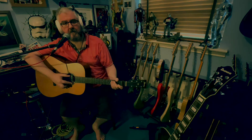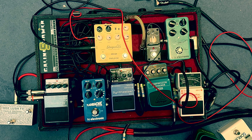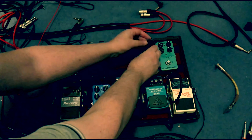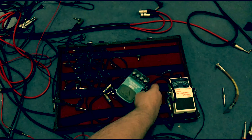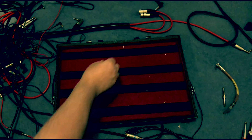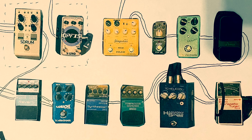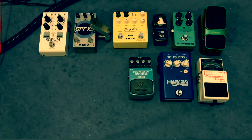This is the pedal board as it was — no space for any more pedals, a bit of a mess, some pedals actually outside of the pedal board. The first step in the process was to take everything off, take all the cables out, and take the power supply out. I took a picture of the pedals and cut them out so I could get an idea of the layout on the new pedal board and how the pedals would be best arranged.